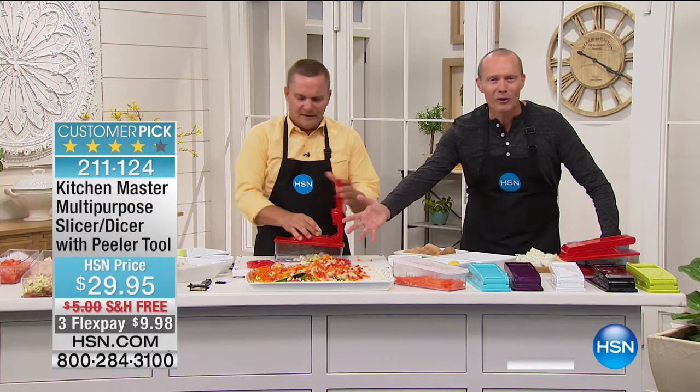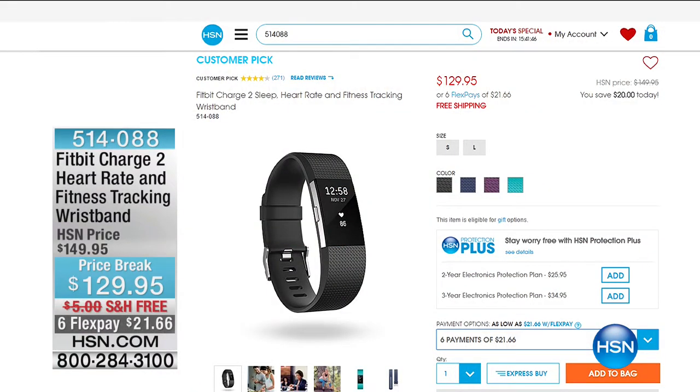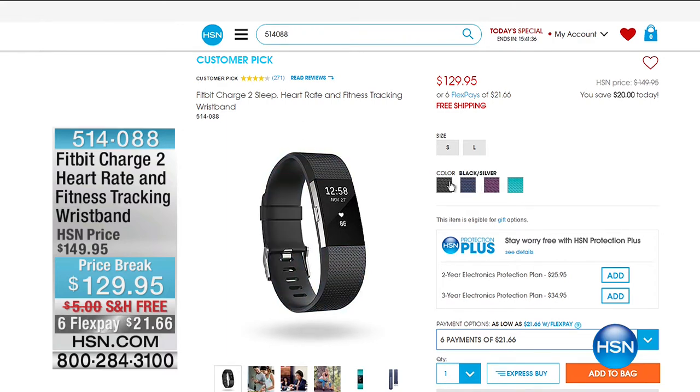Well done, John — look at the amount of food prepped right here, unbelievable. By the way, there's an extraordinary deal on Fitbit — it goes perfectly with that healthy cooking and eating, as well as the ProForm bike. This is a Fitbit Charge 2 for $129.95, with six FlexPays — you can get this home for $21.66. It tracks calories burned, steps taken, miles traveled, and you get text message alerts.